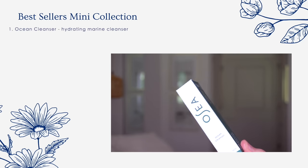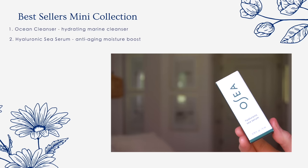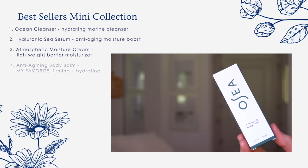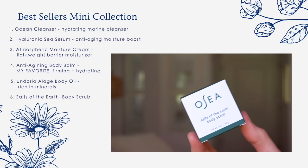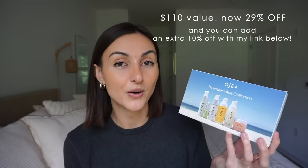This gift set comes with the Ocean Cleanser, a moisturizing marine cleanser; the Hyaluronic Sea Serum; Atmospheric Protection Cream, a lightweight barrier moisturizer; the anti-aging body balm; the Andaria Algae Body Oil; and finally the Salts of the Earth Body Scrub, which is a nice little size for traveling. Normally this kit would be $810 but with my link and code you can get it for 29% off.